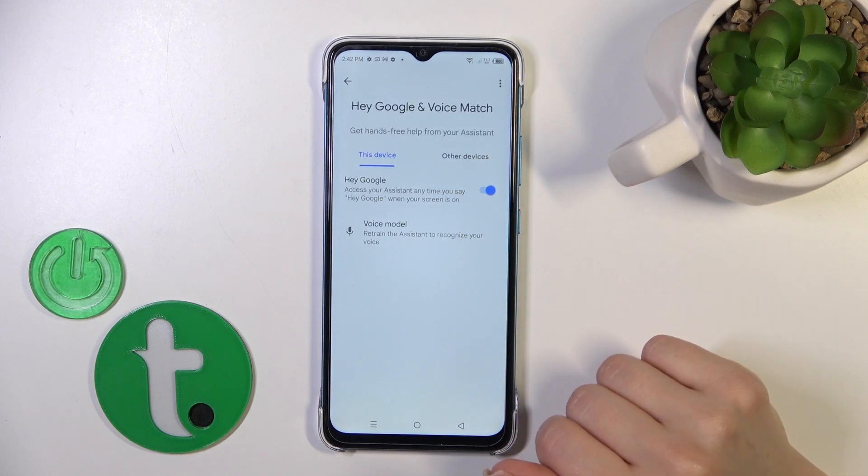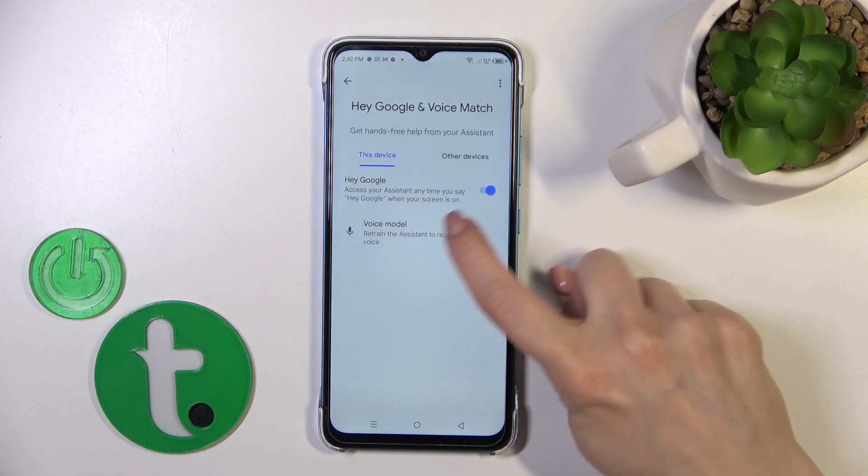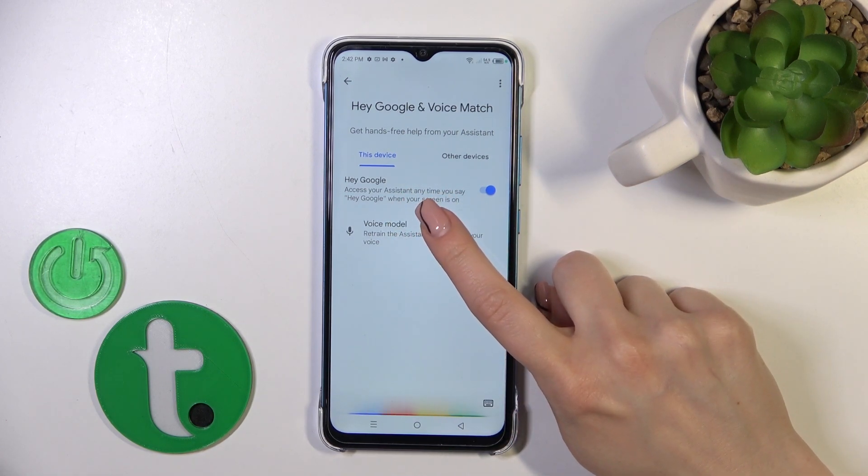And now we can see that the Hey Google option is successfully activated. If you want the assistant to recognize your voice, tap Voice Model.